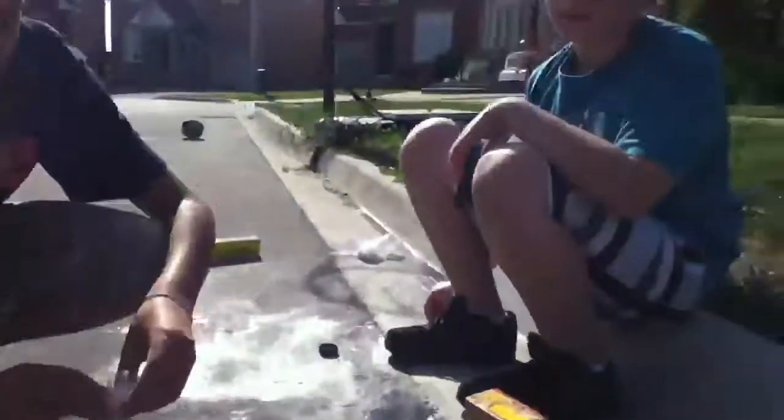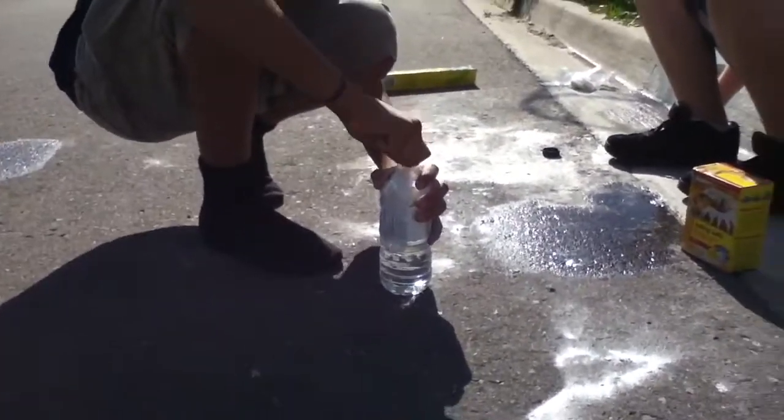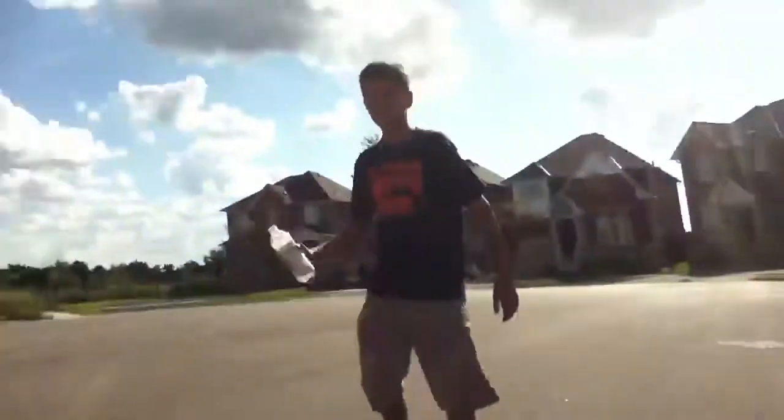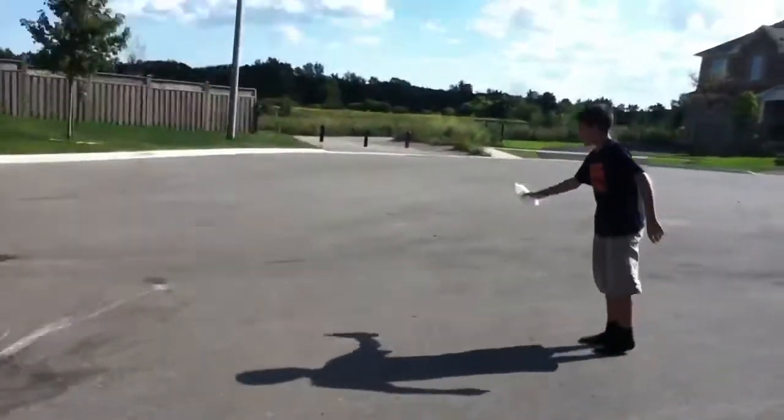Put the bottle on quickly. Just stuff it all in. Put the bottle on quickly. Dude, go to the middle of the street. Shake it as hard as you can, then it gets hard.